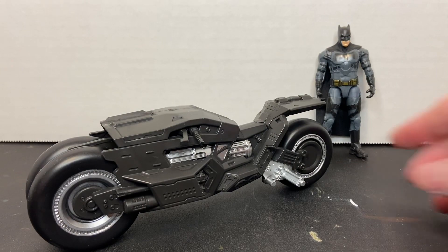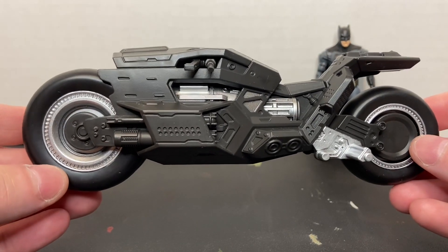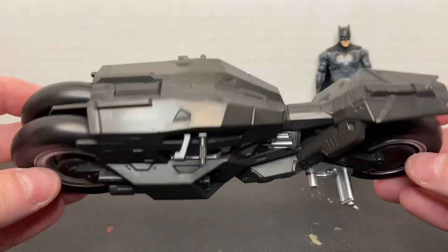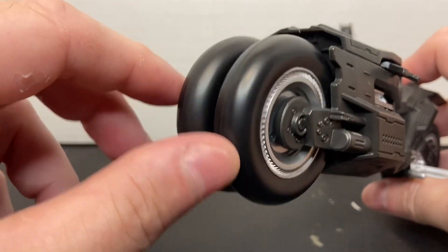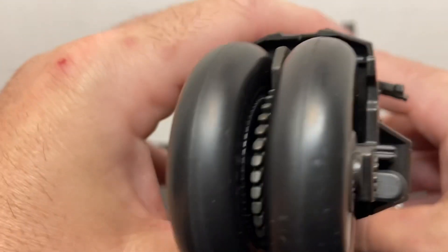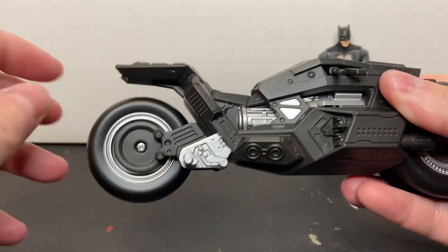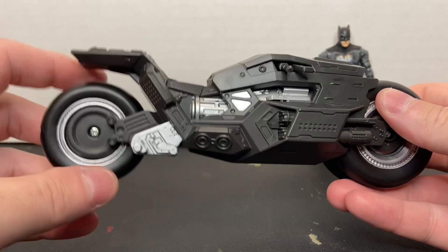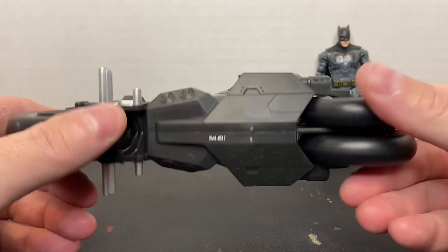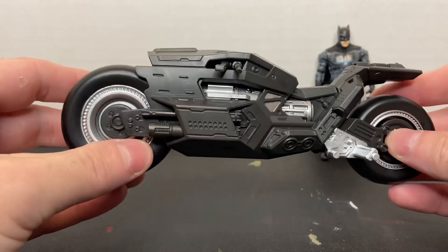Now let's talk about the Batcycle. This thing is really cool — I do like this. There's a lot of nice molded detail and a very futuristic look. It's got dual front wheels which spin independently, and the back wheel spins as well. It just looks really, really neat.